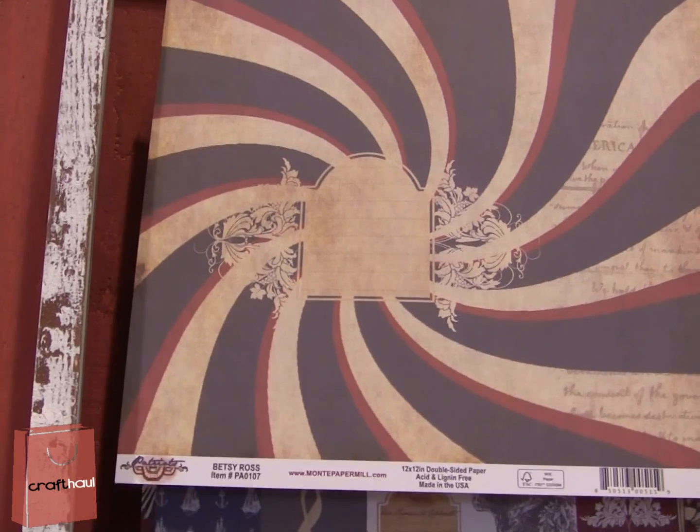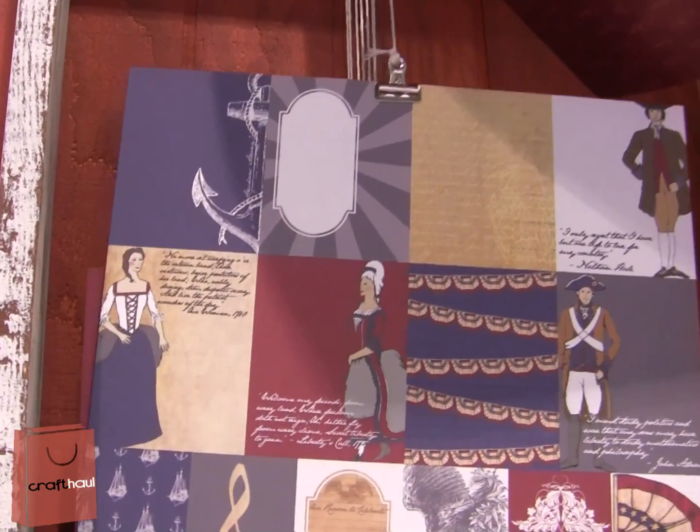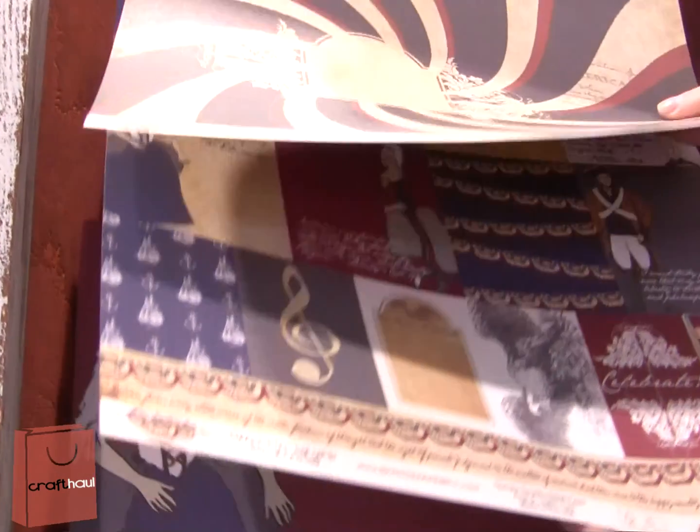Well, we're brand new. This is our first — three collections have launched here at the Create & Connect Show. This is the Patriots collection. It's been our most popular. People are drawn to our booth because of this collection.